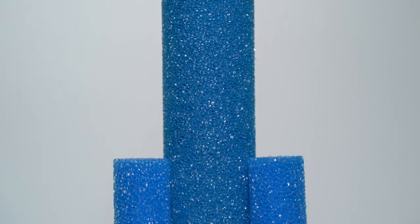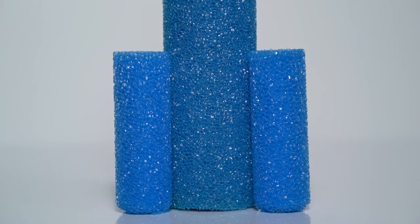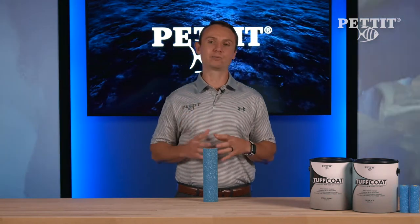Pettit Tough Coat should be applied using the Tough Coat Roller to ensure proper dispersion of the rubber granules. Other rollers will just push the aggregate around, resulting in a non-uniform finish.